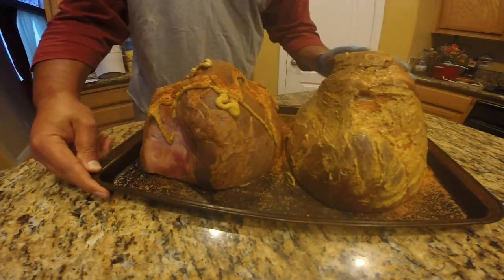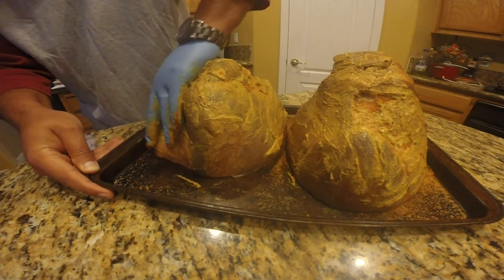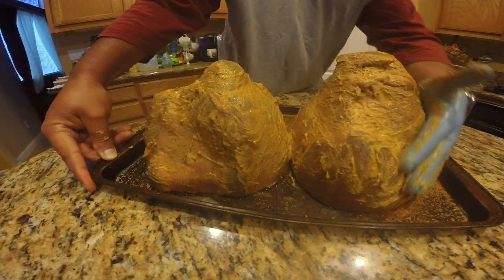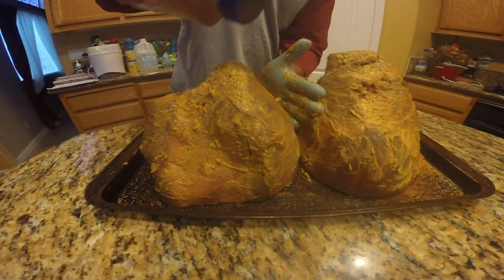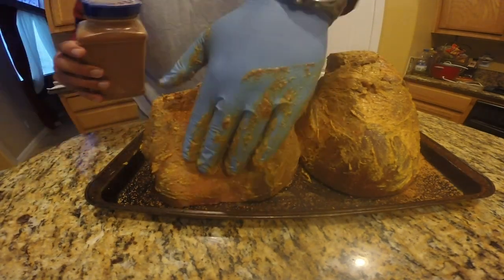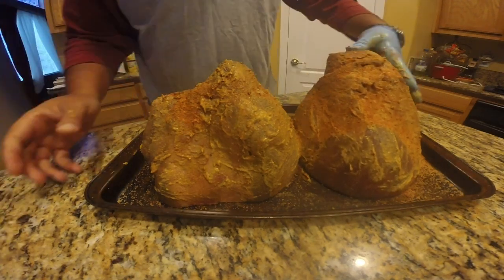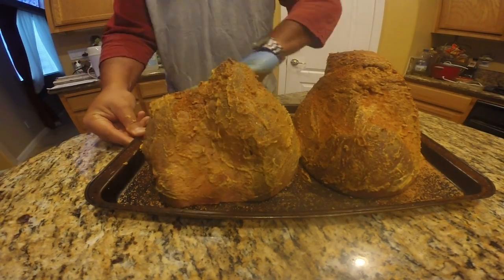One thing I didn't mention is when I take these out of the bag, they're quite wet. So what I do is put them on the platter and use a paper towel to try to get up all the moisture I can. Preferably you want to do this when they're not too wet.